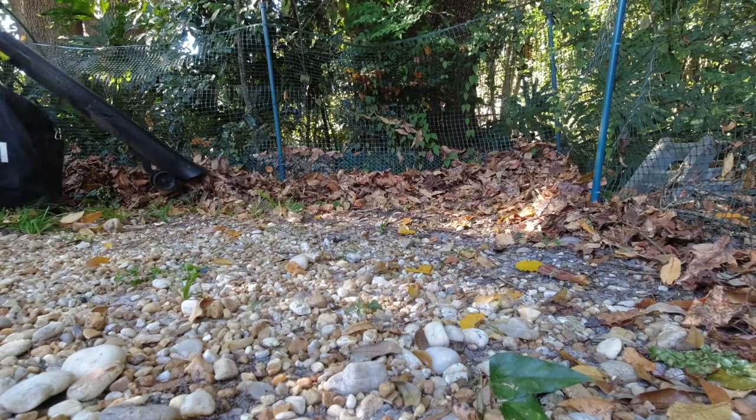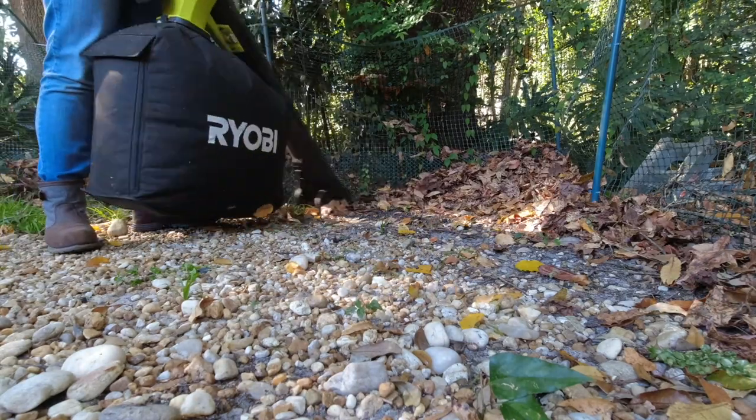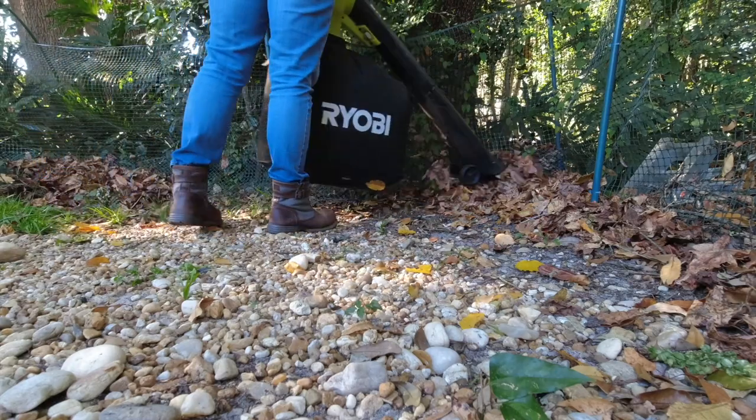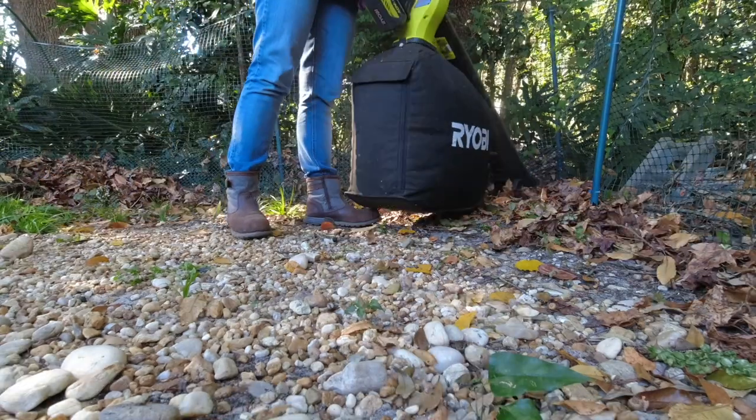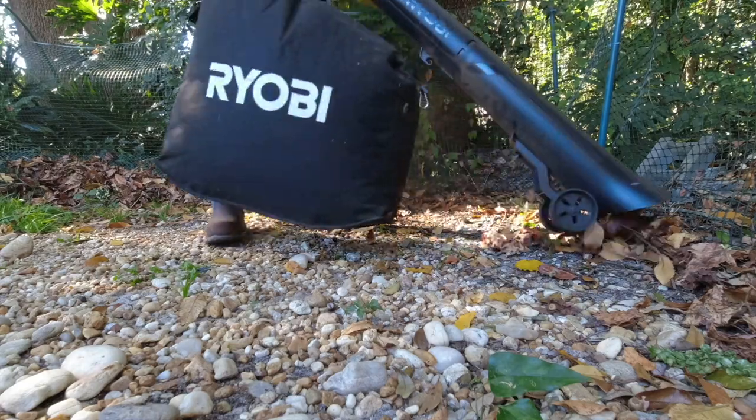I typically blow the leaves in my backyard toward my temporary fence — I'll put a link in the description to that video. You can see they have been piling up and the vacuum sucks them right up. Also, these are freshly fallen leaves, unlike the older leaves I showed in the first video.